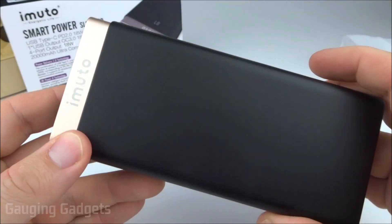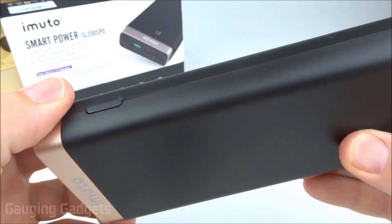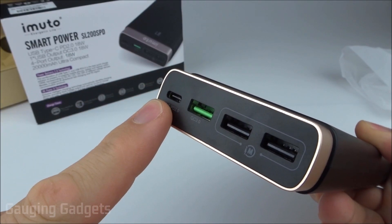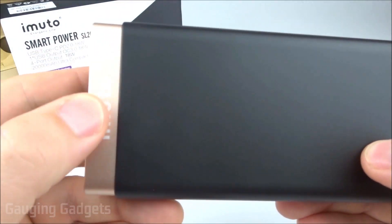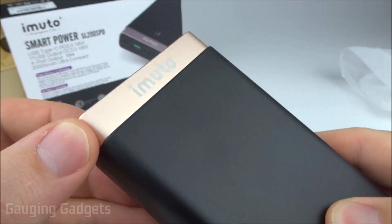The power bank out of the bag right here. As you can see, it has a very interesting design with the gold two-tone ring at the top. It kind of goes around the area where you charge the power bank and also the outputs. All four of these are outputs. You also have a nice iMudo logo. I really like this gold color — it's not too flashy, it's kind of like a flat gold almost.